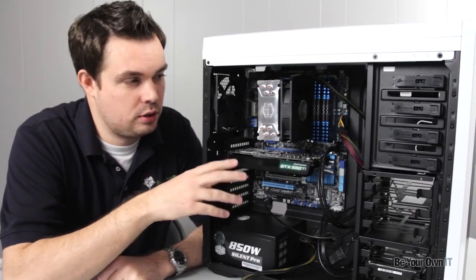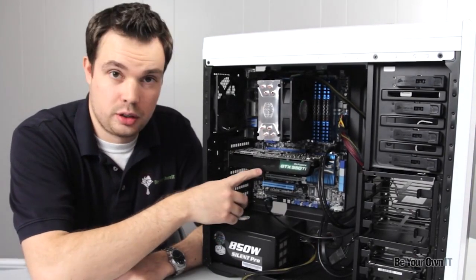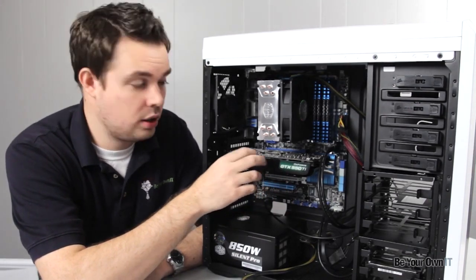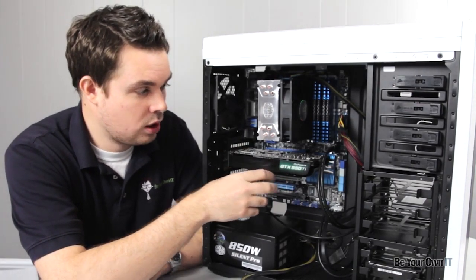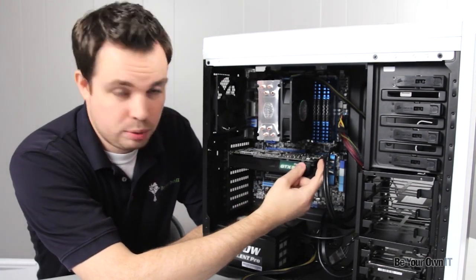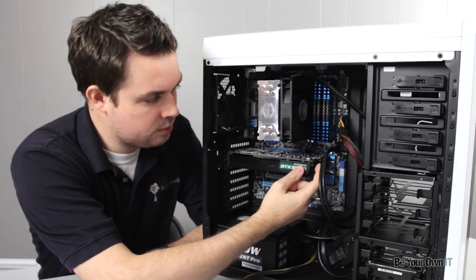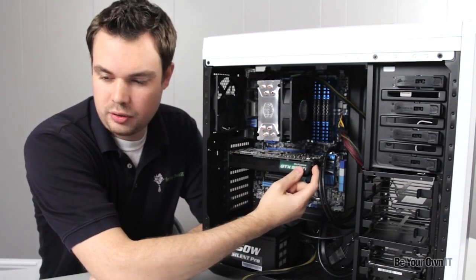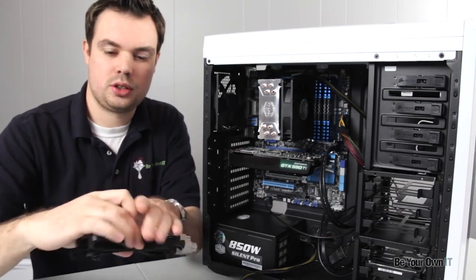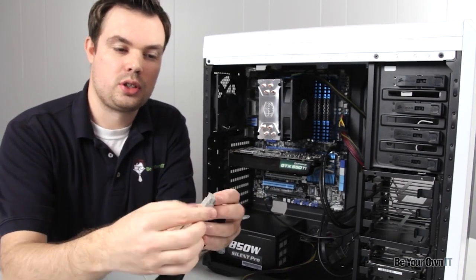Before I turn the case around and start connecting the hard drives, I'm going to work on the video card here. We've already plugged the card into the PCI Express slot, but this card requires extra power. There's a little plug right here — it might be difficult for you to see — but there's a little tiny plug right here that has six pins, and it matches one of these cables right here.